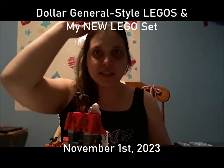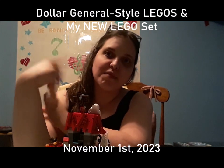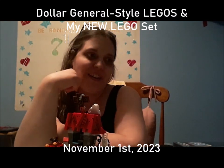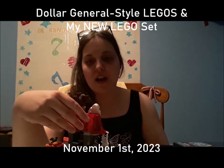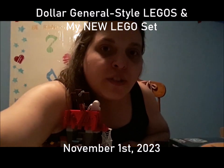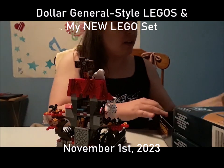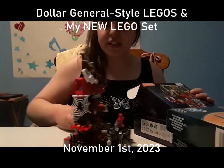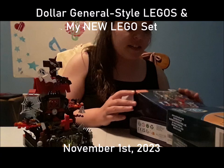Hey guys, the next video is a LEGO subject — technically not a real LEGO subject. First off, I'm here to show you my brand new LEGO set. I might as well show you the box because I just finished this the other day. It's like Dracula's house.